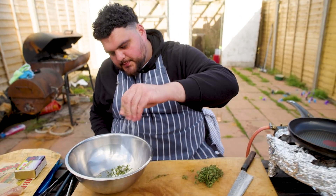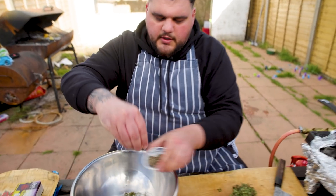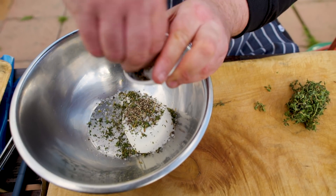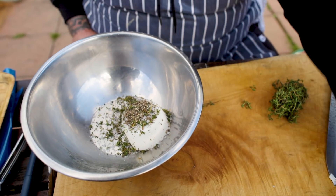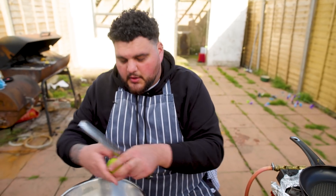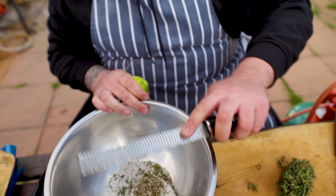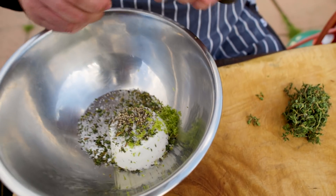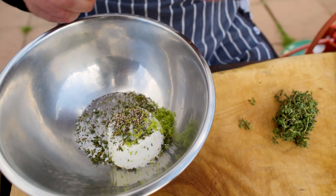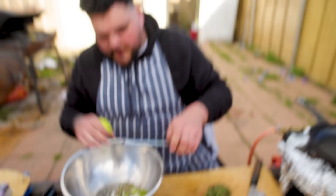Then we want to go in with a nice big crack of salt and a nice crack of freshly ground black pepper. Now normally I'd add lemon zest to this but I don't have a lemon because I used them all for the last recipe. I've only got a lime and I guess cooking's about adapting, so I'm going to go with the zest of a lime. So now we've got clean ricotta, floral thyme, salt and pepper, and a little bit of citrus from our lime.